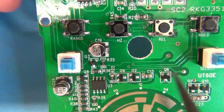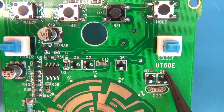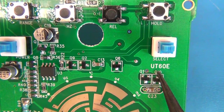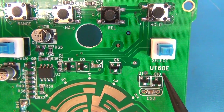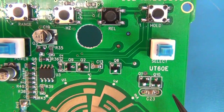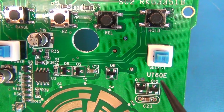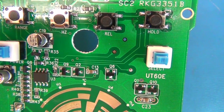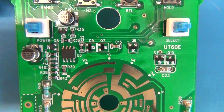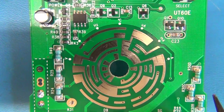The mode select is here, and if there was any question whether this meter is related to Uni-T — there's your answer. The PCB silk screen reads Uni-T UT-60E. So the board is at least designed for the Uni-T UT-60E, and all functionality likely matches. If you want to look up specs, the UT-60E should be essentially identical, though the boards could be populated differently.